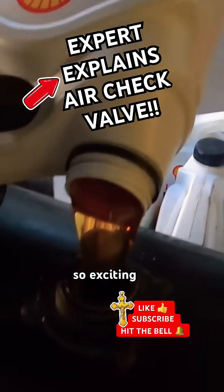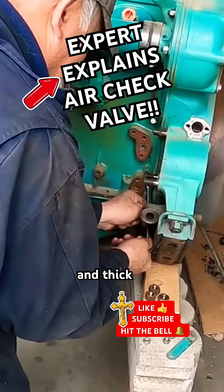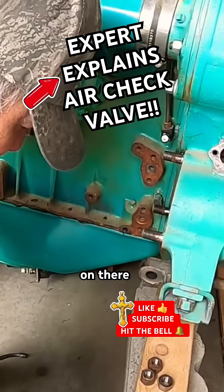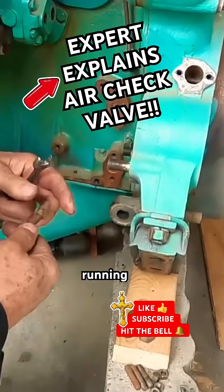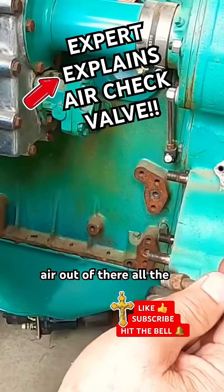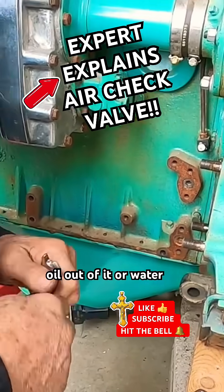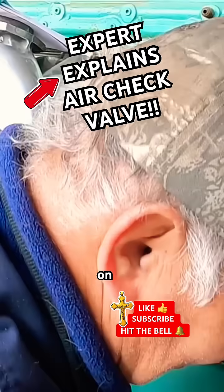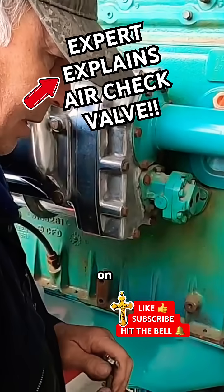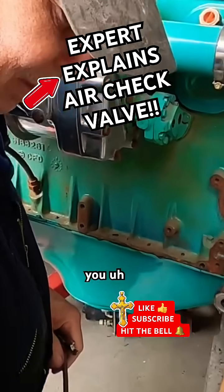That's so exciting — now it's really slow and thick. Putting the airbox check valve on there: when the motor's running it's blowing air out of there all the time, and if something's wrong with it, it'll blow oil out of it or water. So it kind of tells you what's going on.